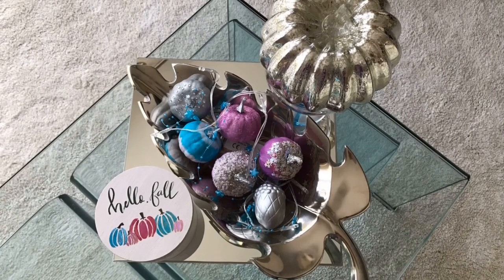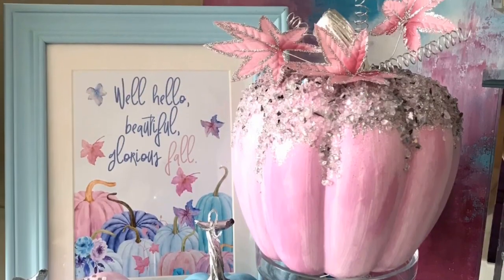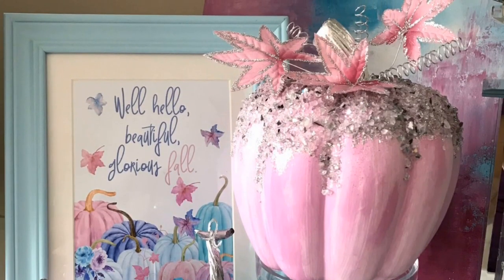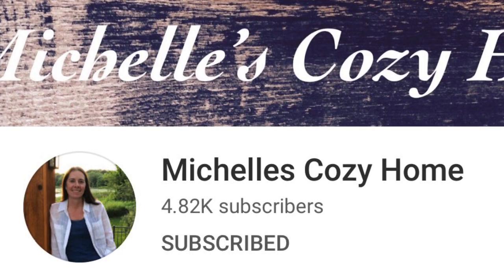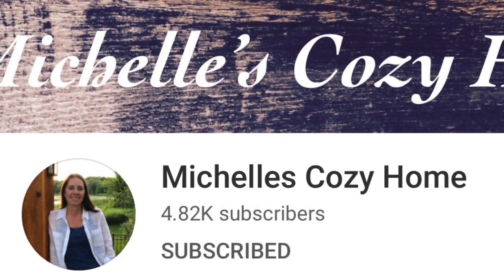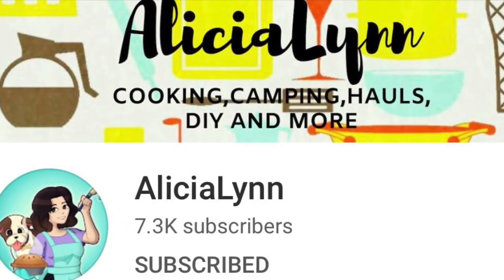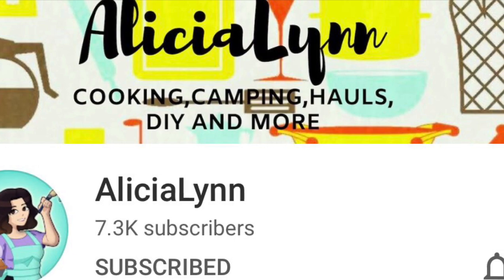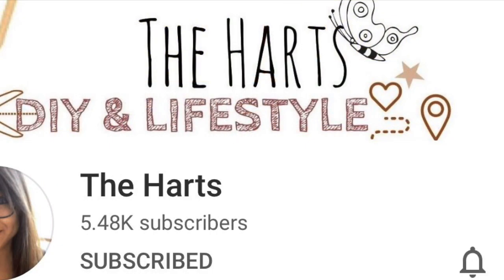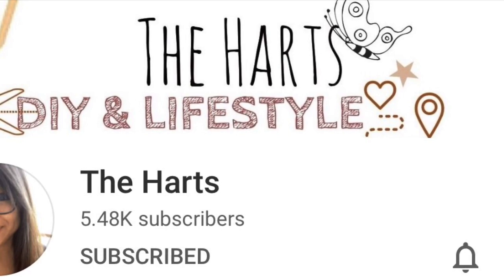This is for a collab called Michelle's Boobash. Michelle's channel is called Michelle's Cozy Home, and for this challenge she has two co-hosts: Alicia over at The Alicia Lynn, and Aileen over at The Hearts. I'm new to all three channels but they have beautiful channels — I scrolled and watched a few videos, they're amazing at DIY, so definitely go check them out. Links are in the description box below.